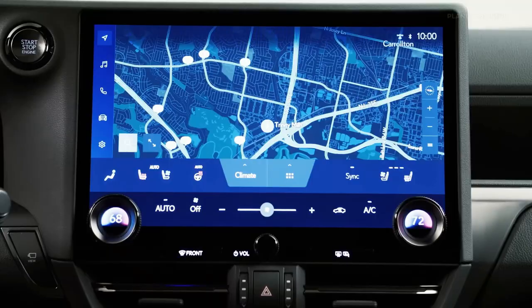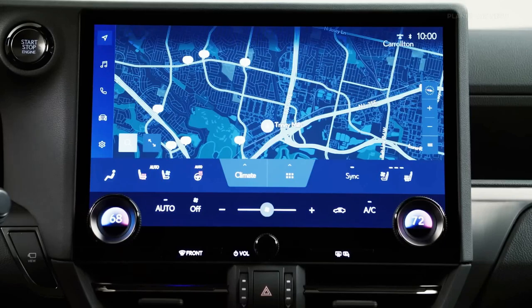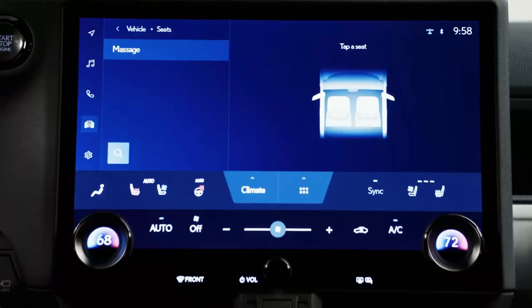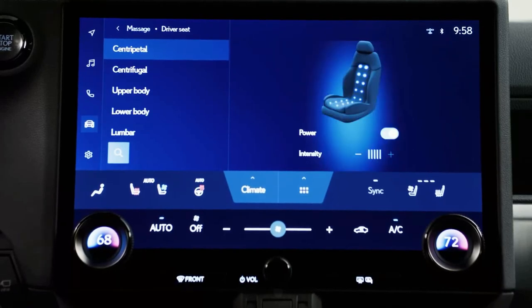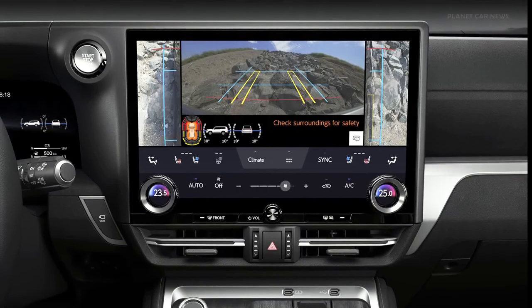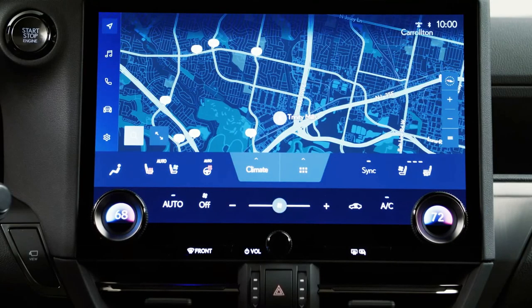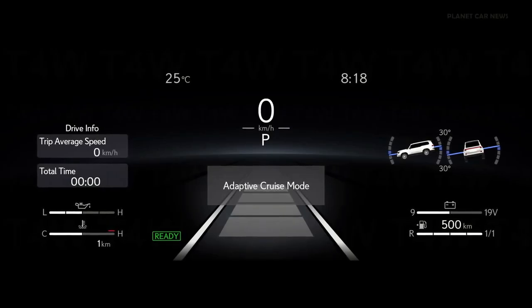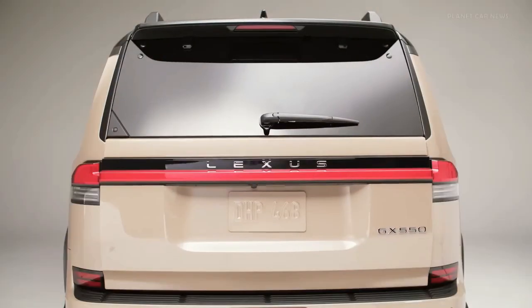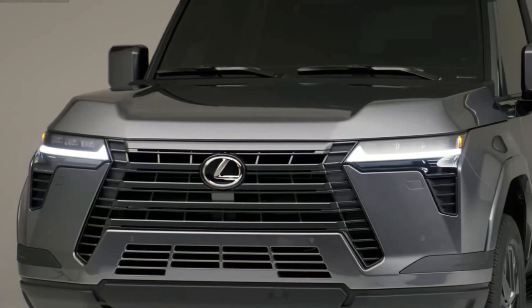The GX suspension features the same setup as the LX, with an independent front suspension and a solid rear axle. The Kinetic Dynamic Suspension System (KDSS) — which can disconnect the front and rear anti-roll bars — continues on, but is now done electronically. Adaptive dampers are standard. Upgrades for the Overtrail include a rear locking differential, 33-inch all-terrain tires with 18-inch wheels, and skid plates.